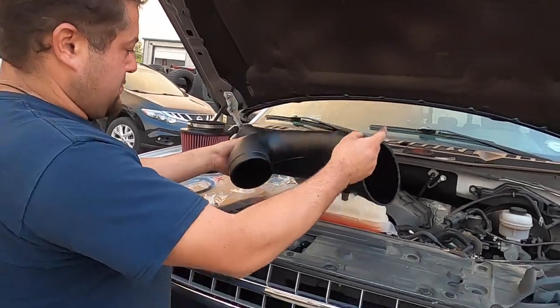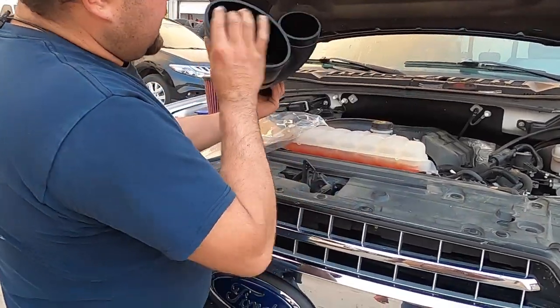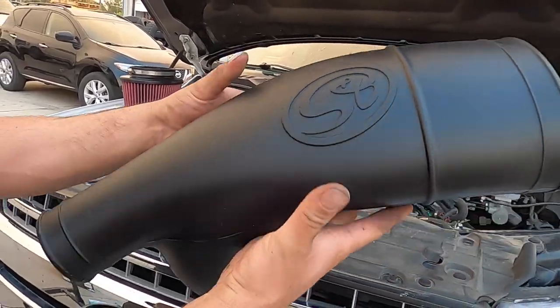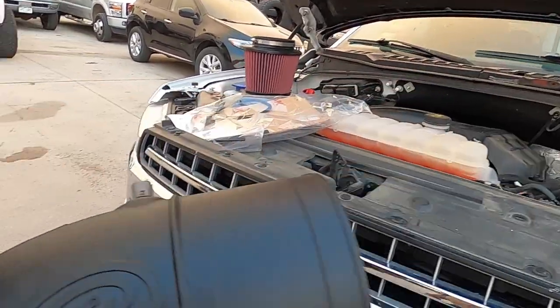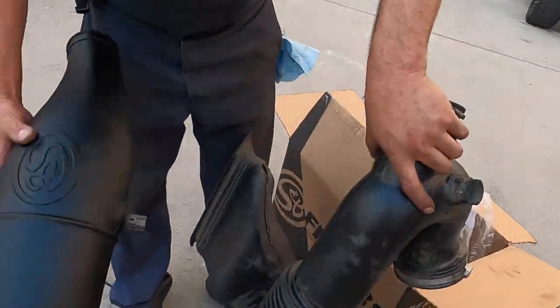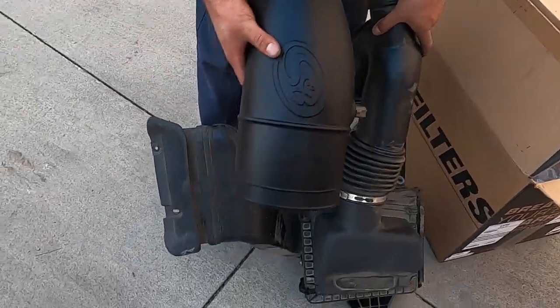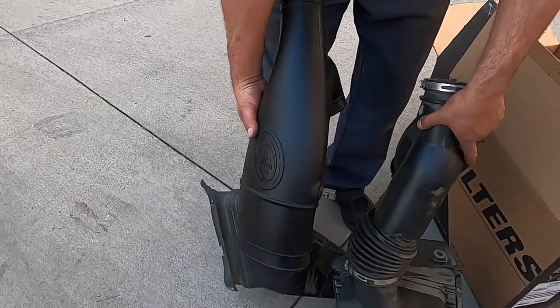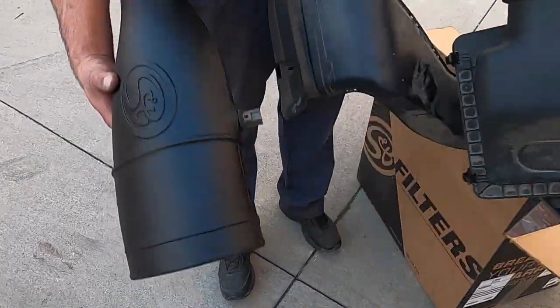Look at all that smooth plastic. The radius is a little bit different — it's actually bigger. Well, everything's oval shaped — the filter's oval shaped. So you get more volume through that tube. Cool, we want more air.